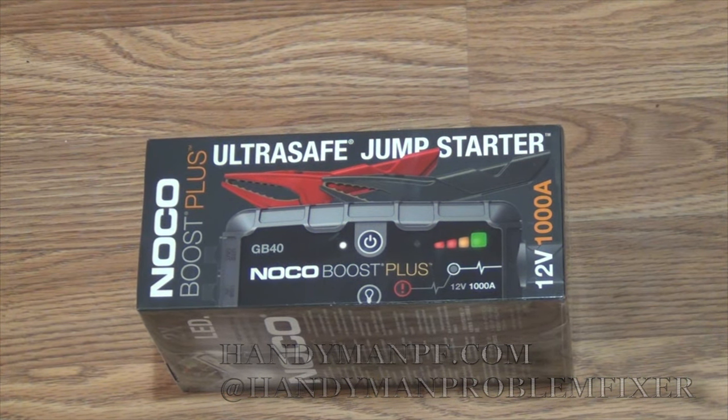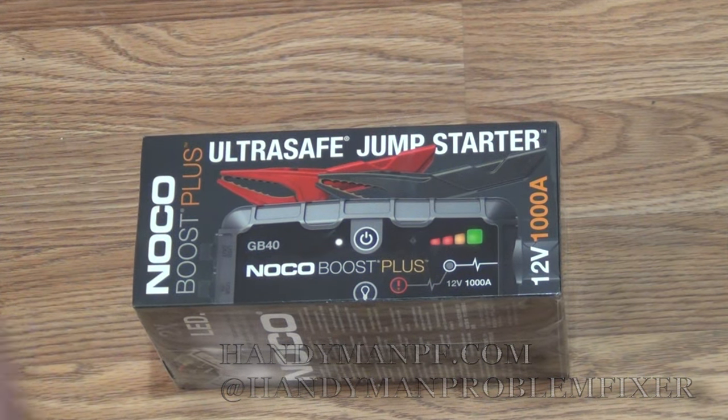I've seen a lot of videos about this jump pack and they're very long and drawn out. You mainly want to know, does this thing work? That's what I want to know. I just bought this thing, it's in the package and I want to unwrap it and I'm going to show you on a car with a slightly dead battery that won't start. Now let's unwrap it.